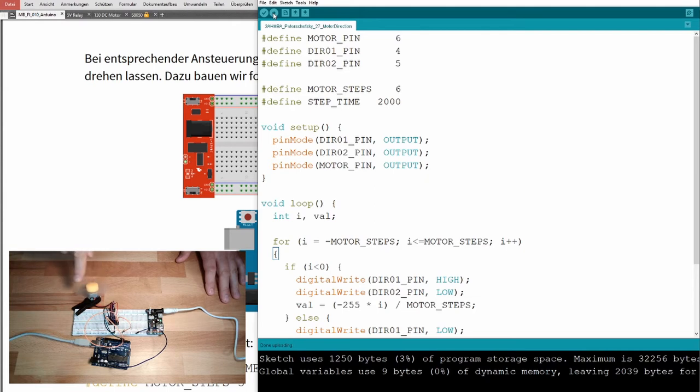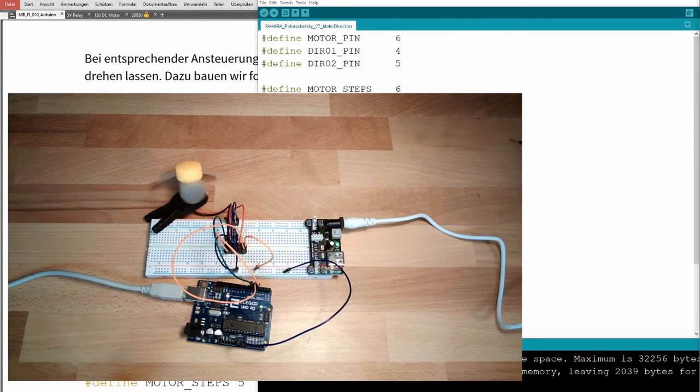Now it's turning in this direction, getting faster and faster. And now suddenly it turns in the other direction — this is because we are changing from minus to plus. Now it starts to turn in this direction. You can see it's already difficult for the motor to start at low revs. This really seems to work — we can change both direction and speed of the motor.